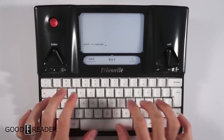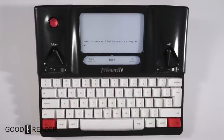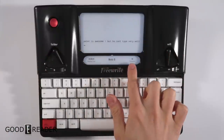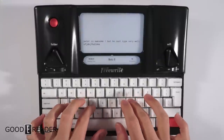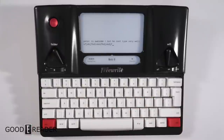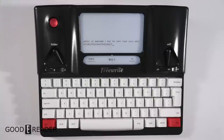Peter is awesome but he can't type very well. Yeah, so this thing is quite nice — there isn't much to it. That's all there is to this device: typing, reading what you've typed, and seeing how many characters, words, and estimated reading time. It's very nice if you want a very bare-bones device just for typing — that's really all it is. For GoodyReader.com, this is Peter. Let us know what you guys think, and if you have any questions on this.